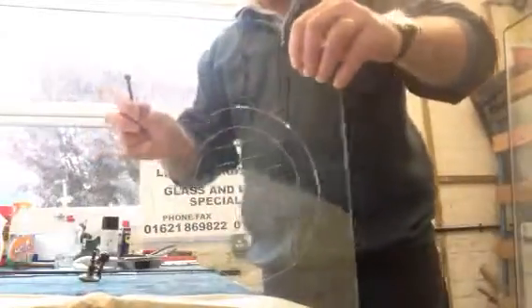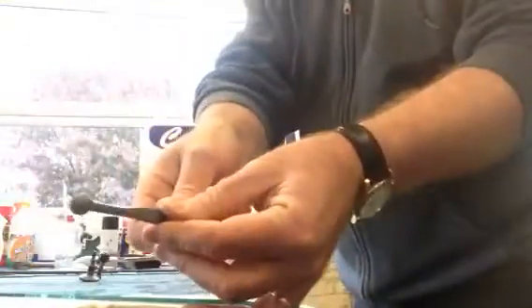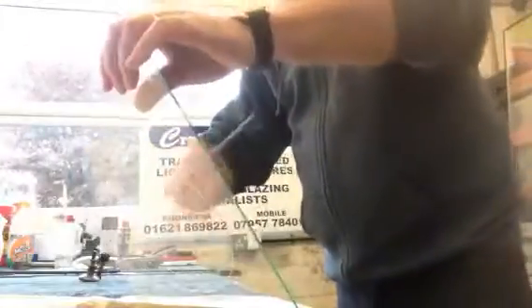The next thing we're going to do is tap out the hole. We get the end of the glass cutter — it has a ball on the end — and we're going to tap the middle of the glass out.